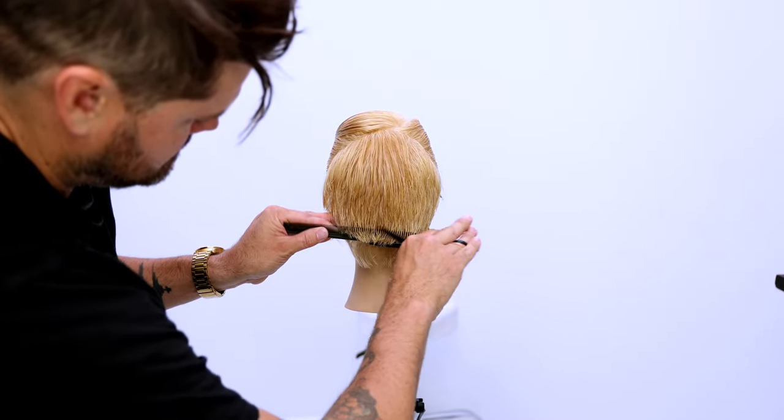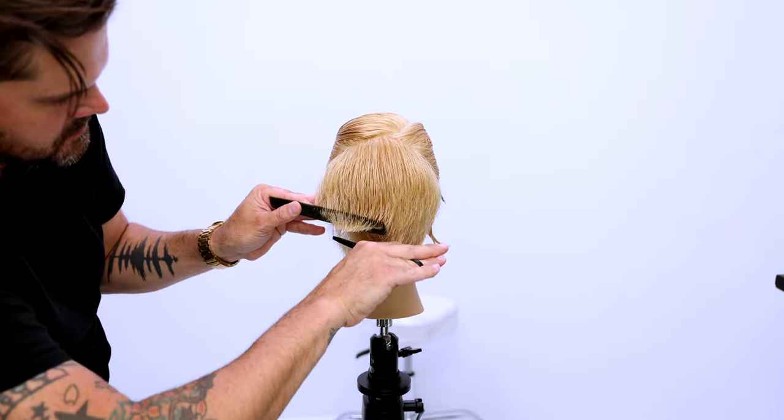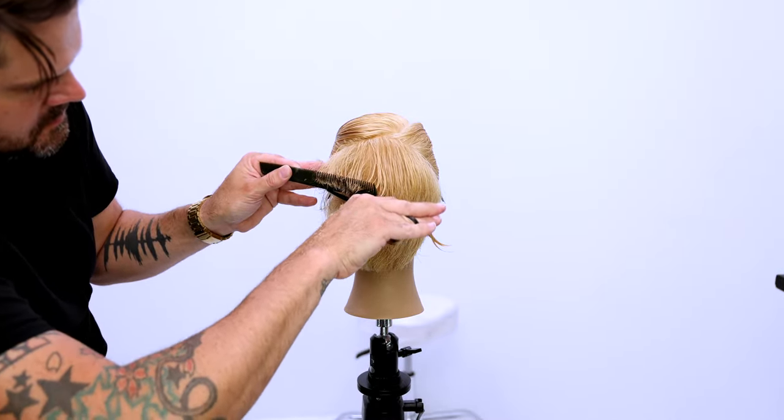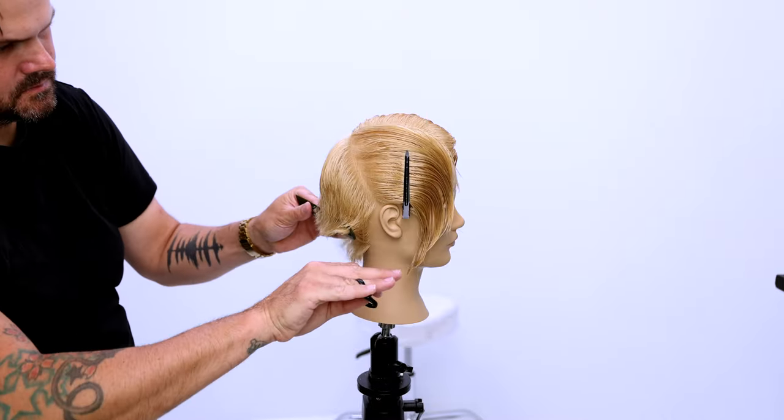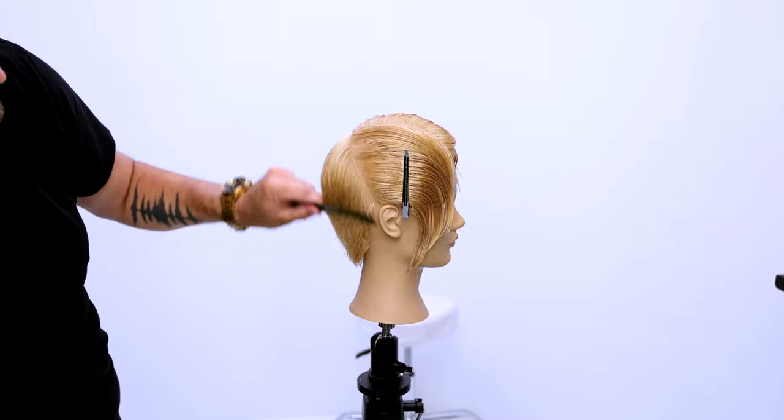Now we're going to work scissor over comb, just really blending those lines together. We worked the round of the head all the way through the back — you can see it's pretty consistent, the lines that we created — but really just to make it look nice, perfect, and seamless in the back, we do that scissor over comb.